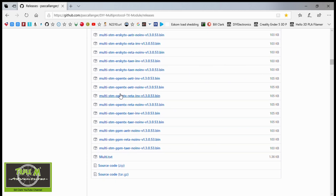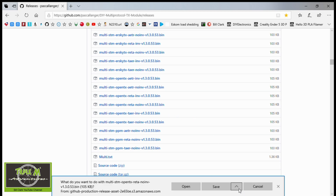So it's SMT OpenTX, RETA, no INV. Click, and in my case I'm going to say save as so that I can put it into a specific folder called RC firmware.